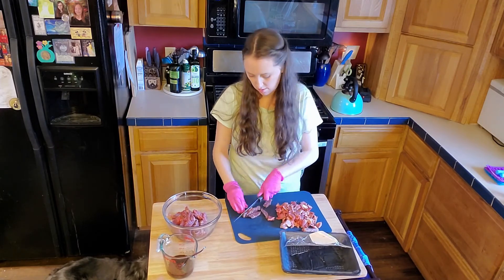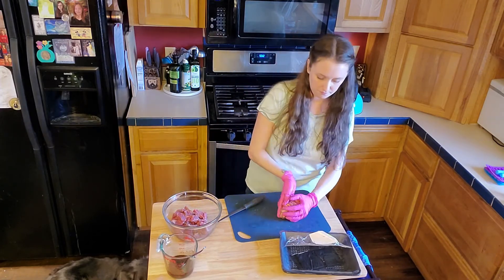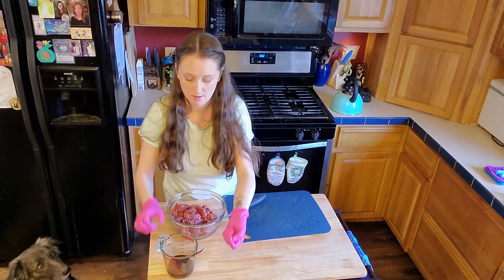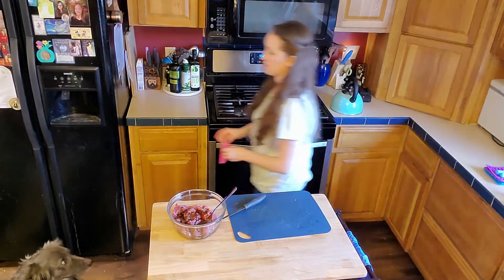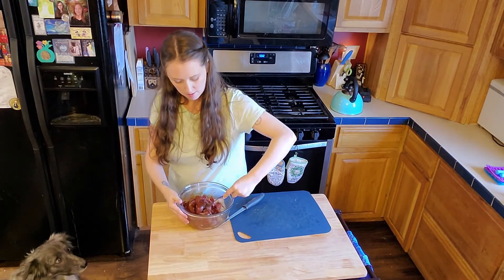If you're wondering what's up with the pink gloves — I really don't like the texture of raw meat, it grosses me out. So I have kitchen-grade gloves just for when I have to chop meat. In some of my other episodes I meal prep all of my meat at one time so that I use as few gloves as possible, because I don't like waste, but I really dislike touching raw meat even more.